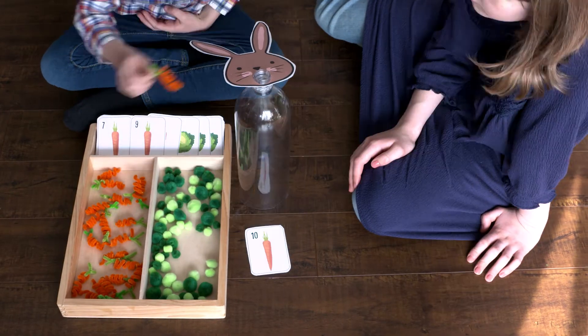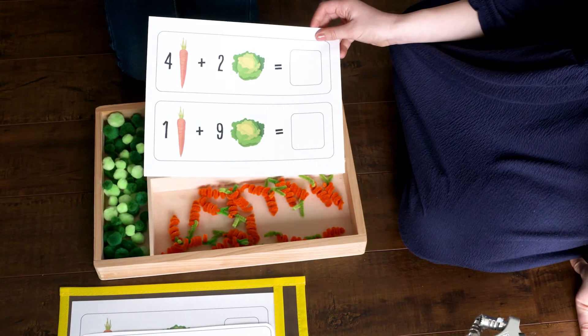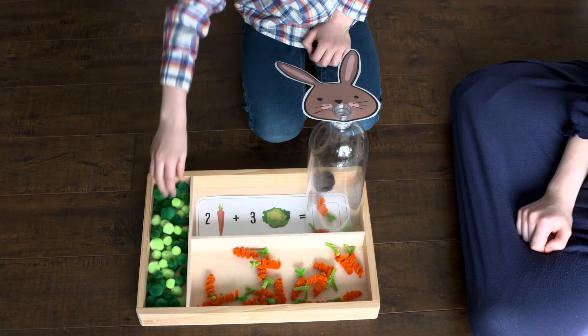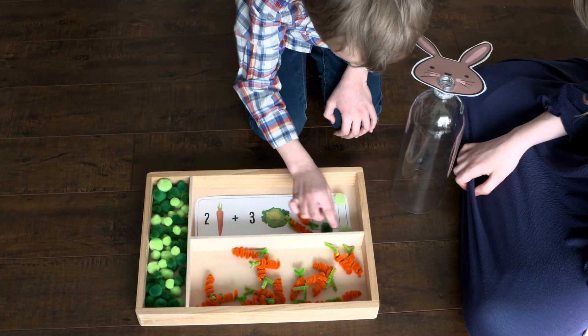Draw a card — ten carrots! Online we also have addition cards. Two carrots plus one, two, three equals five.